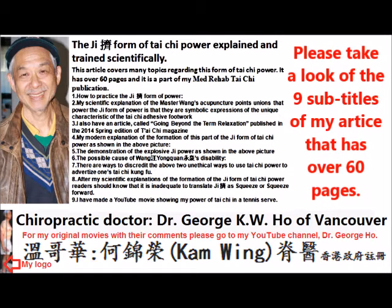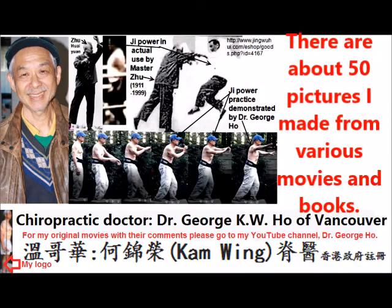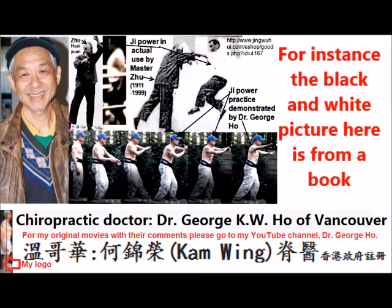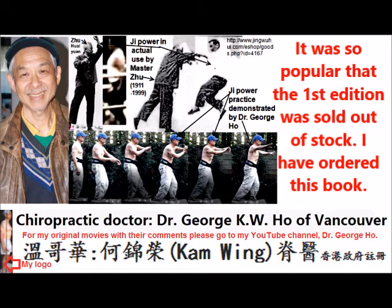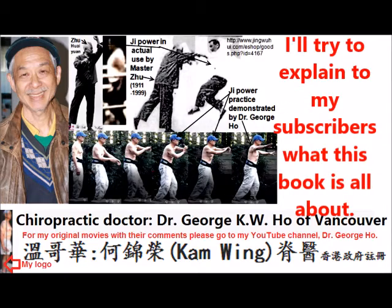Please take a look at the ninth subheading of my article, which has over 60 pages and close to about 50 pictures that I made myself from many video clips. For instance, the black and white pictures in this frame are taken from a book published in China in 2008, and the first edition was out of stock. I have ordered that book already and I would try to explain to my subscribers what this book is all about.